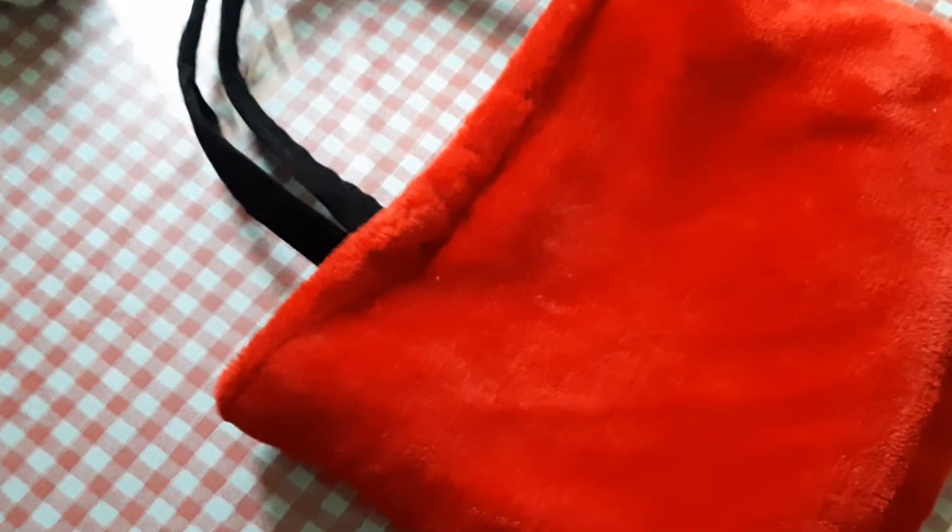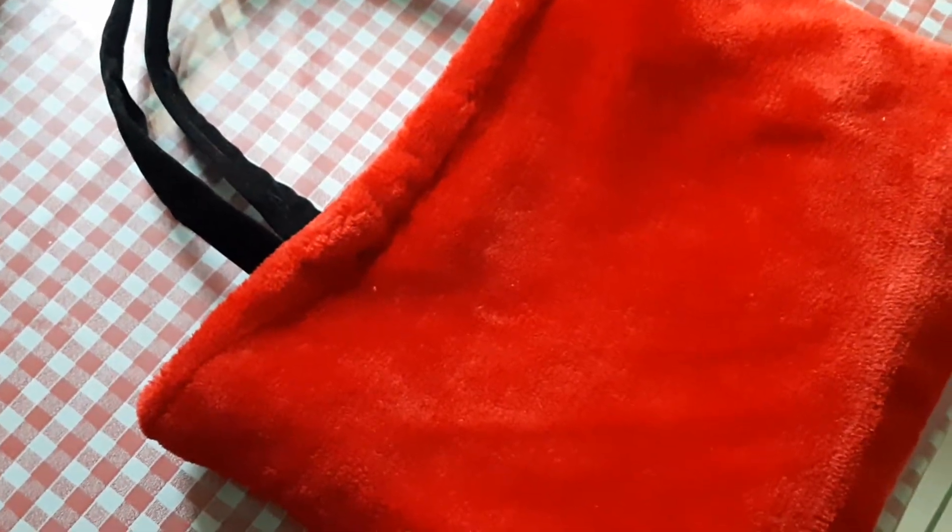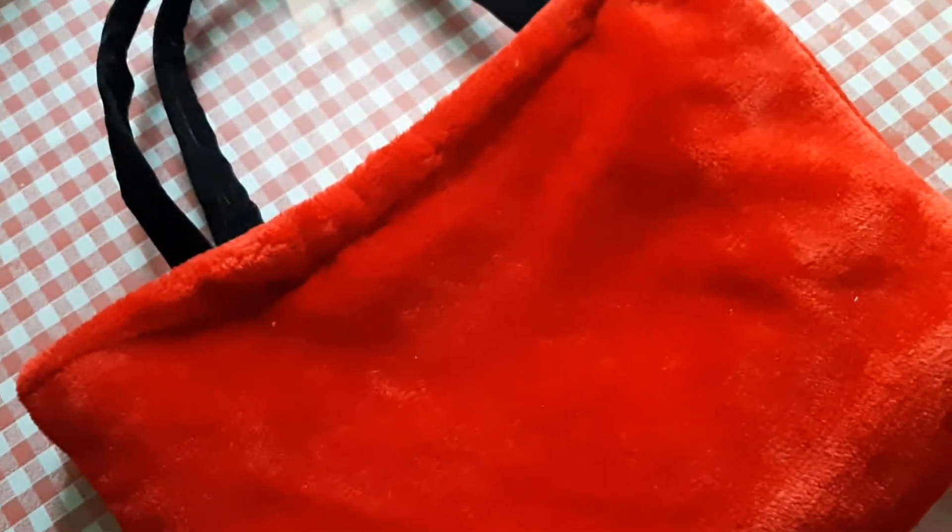I will give you a video — in my first video, in this video, I have made a video on the mobile pouch and the material is different. There is a red and a black bag. I have made a bag of black in this place.